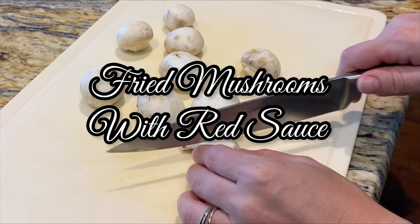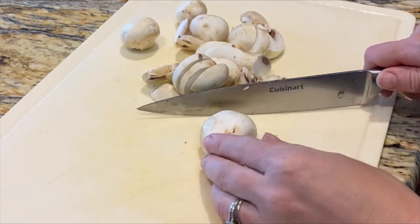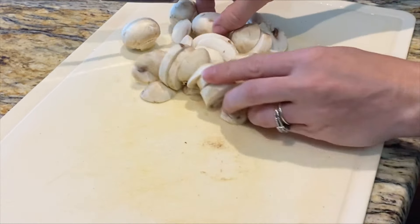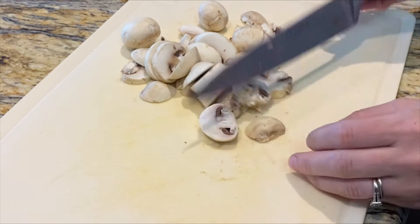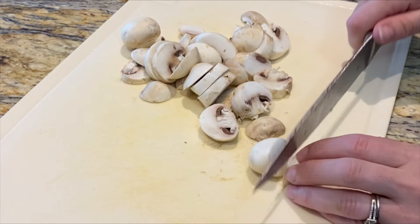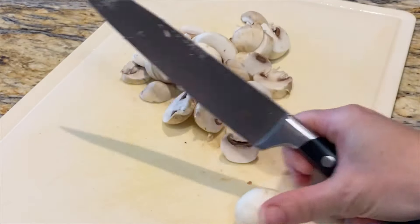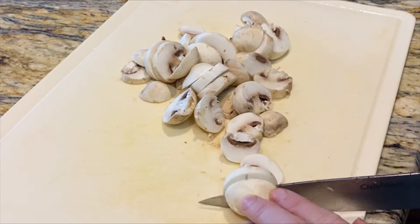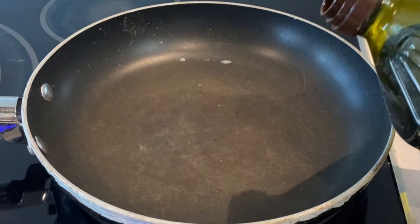Produce was a frequent table guest during the Great Depression, and mushrooms were an easy, meaty way to spruce up your meal. Anyone could head out to the forest to search for mushrooms. However, you really needed to know what you were doing since there are so many poisonous mushrooms. Clara shares a funny story about how her mother thought you could tell if mushrooms were poisonous by placing a quarter in the pan — if it turned black, the mushrooms weren't fit to eat. I think I'll continue to buy my mushrooms at the store.